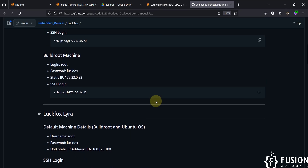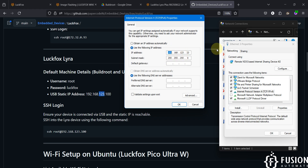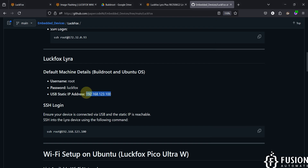Go to the properties of that adapter, click on TCP/IP Version 4, and set a static IP address. I have set 192.168.123.23. The reason is that on our GitHub repository, the default static IP of the USB interface for the LuckFox Lyra board is 192.168.123.100. You must keep the first three octets as 192.168.123 and only change the last octet — I used .23.